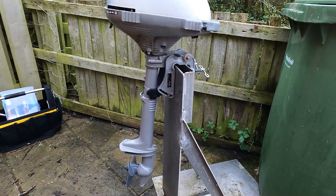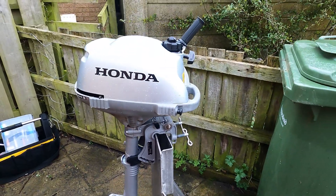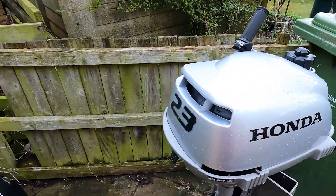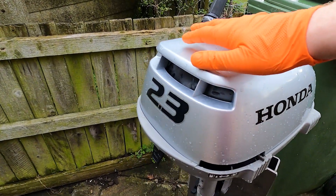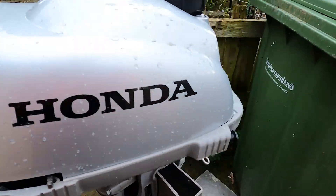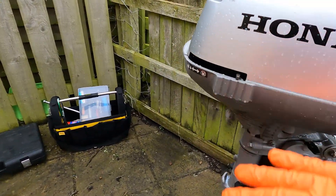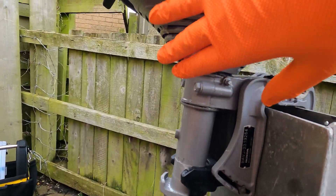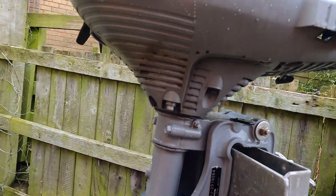Unlike a normal outboard engine, which is water-cooled from a water pump down the bottom of the leg, this is an air-cooled engine, which means that it doesn't use a water pump. There's a fan on the flywheel, and the cowling is sealed fairly tight all the way around. The air's brought in, it's forced over the engine, and you've got all these heat sink sort of vents here, and all the hot air blows out.